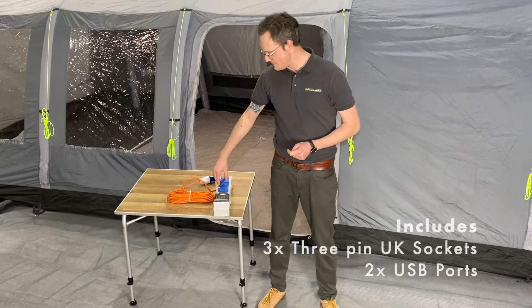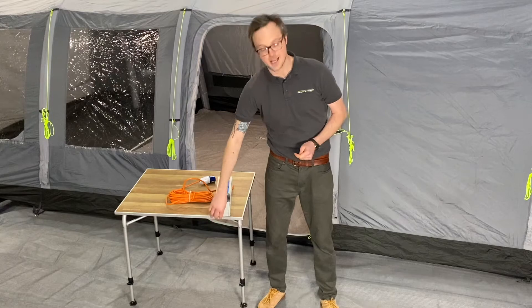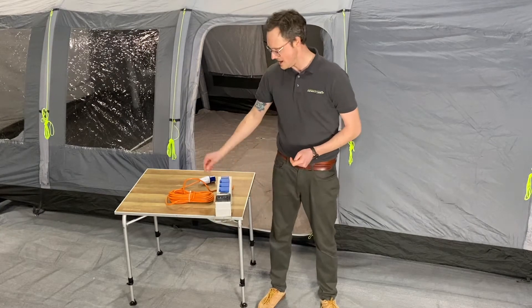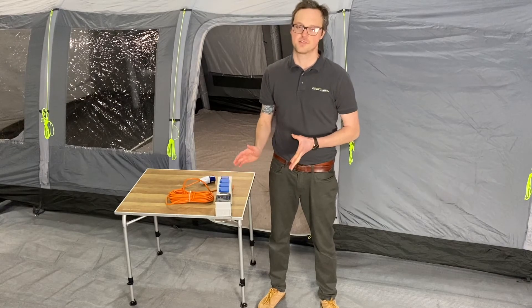You then get three three-pin plug sockets along with two USBs and a handy little hanging point should you have anywhere to hang this. There's also, importantly, an RCD trip switch built in to ensure you don't trip out the rest of the site.